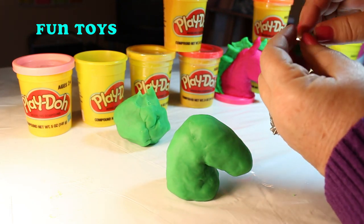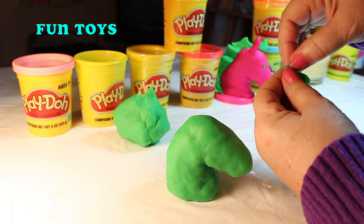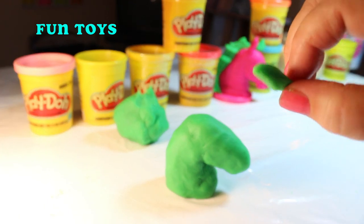Now I'm just going to pinch off a little bit for his ears, roll it up, and stick them on.